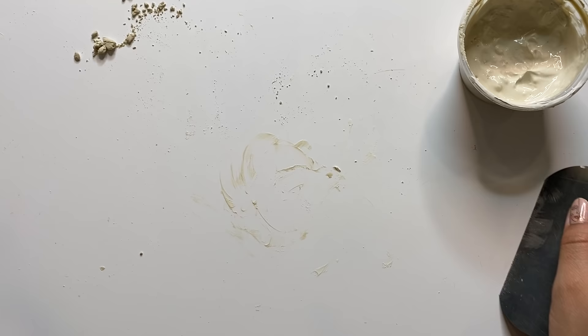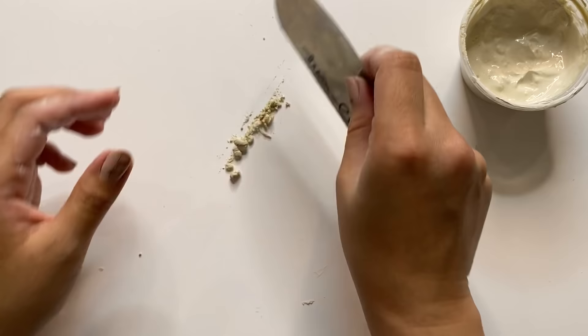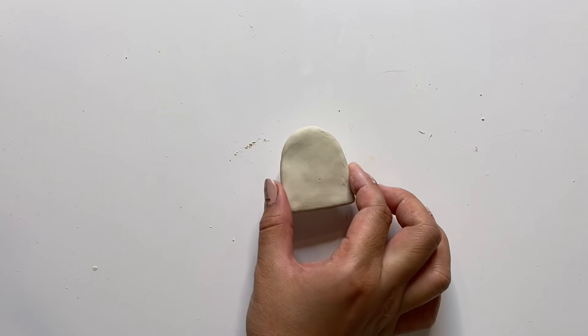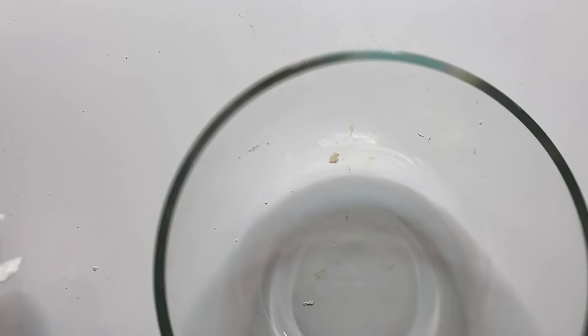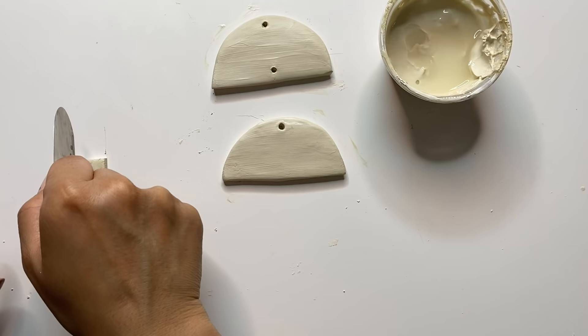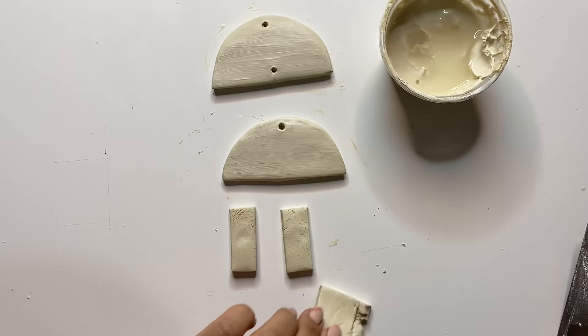If you have any dry clay on your table, scrape it and add it into your slip — a great way to reuse any pieces that have dried up so you're not wasting clay. I usually store it in a little container to use time after time. If you don't finish a project in one day, you can keep the clay wet by covering it with a damp paper towel and putting it into a bag or airtight container so it's ready to work on the next day.